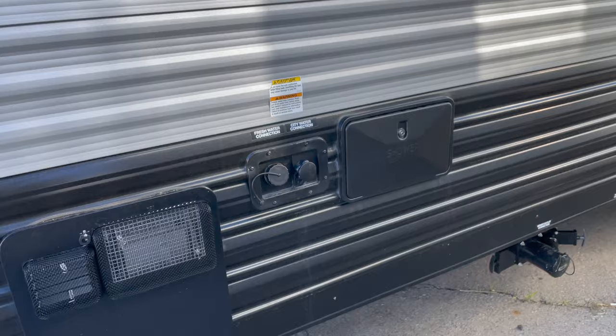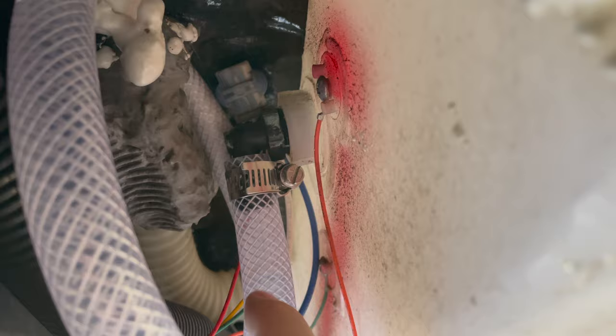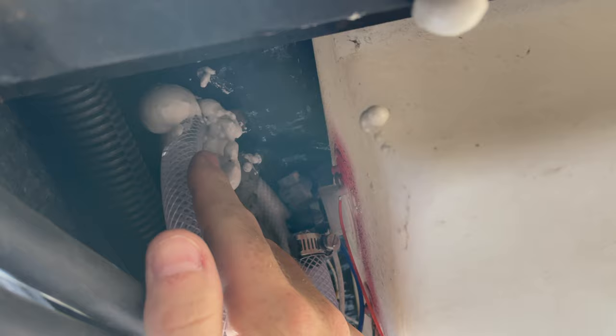If you go under the trailer - and again this is just my trailer, but I'm pretty sure all the Wolfpups are like this, so this is something you might want to check out - right here at the top of the tank is this little plastic fitting. Normally this hose is not attached. It's just a little elbow that comes out at the top of the tank. I attached this vinyl tube and then ran it up into the trailer with all the other hoses.